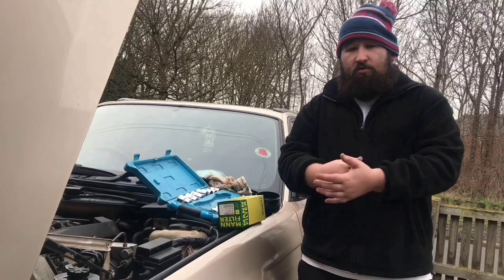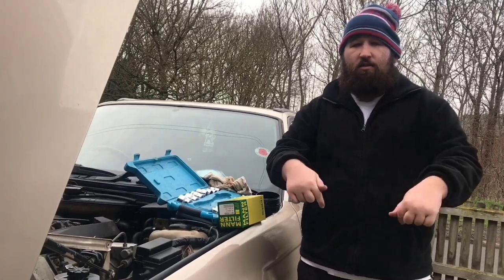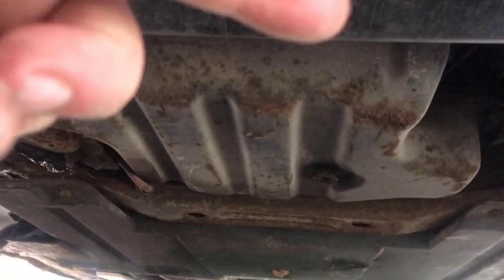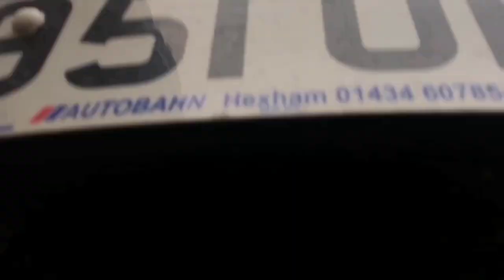Please remember all the tools we're using will be shown at the end, and links to the filter and oil we're using will be down below, as well as the part number for the tensioner. Now, you want to get under your car and find the sump plug, and I'll back out so you can sort of see whereabouts it would be.